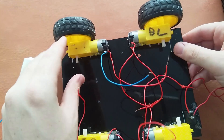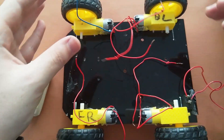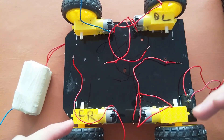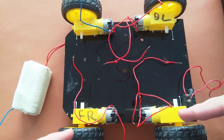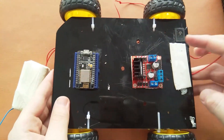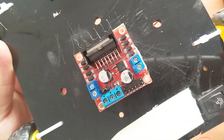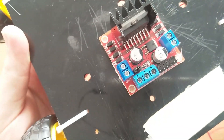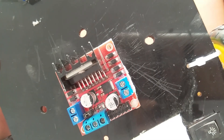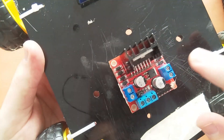We have these 2 motors on the left and these 2 motors on the right. These 2 will be considered as 1 left motor and these 2 as 1 right motor, because our motor driver can only connect 2 motors. As you can see, the driver has OUT1, OUT2, OUT3, and OUT4, so we connect one motor to each pair.